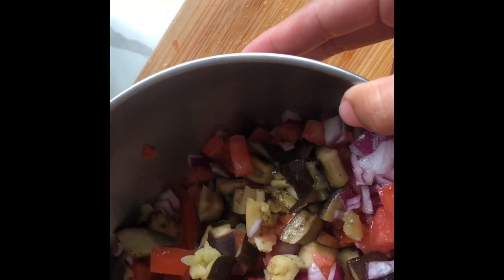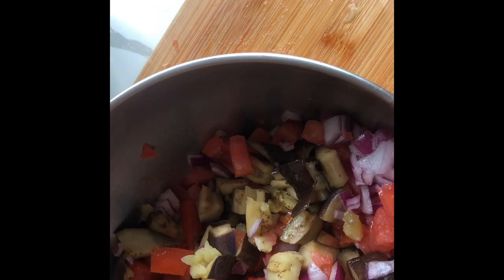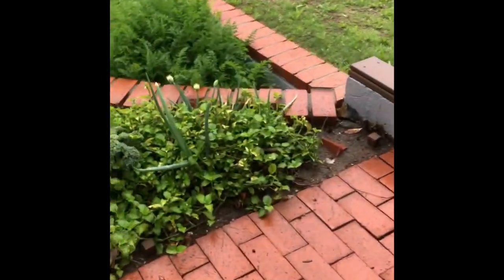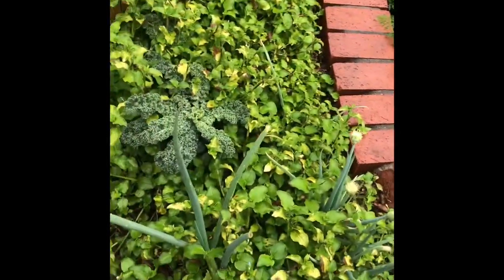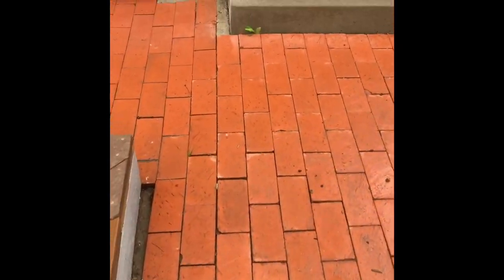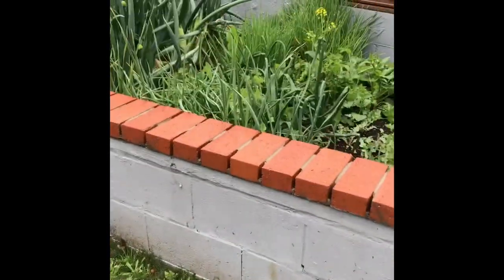We're going to my garden to grab some spring onions. It's raining! I will not use the leeks — I want the spring onions. You can see my garden. I just had surgery, so I'm being careful bending down. I'll cut from up here to grab the spring onions. I'm being careful not to bend too much.